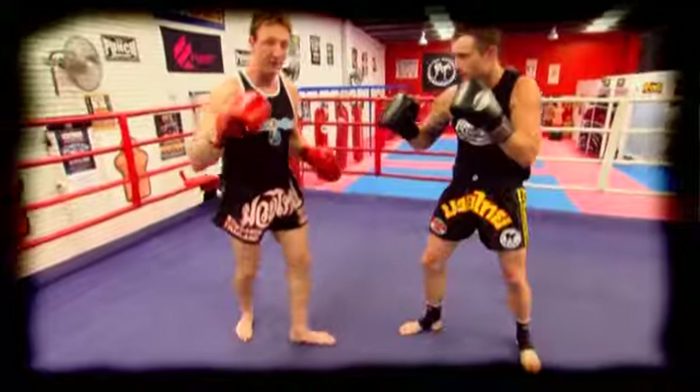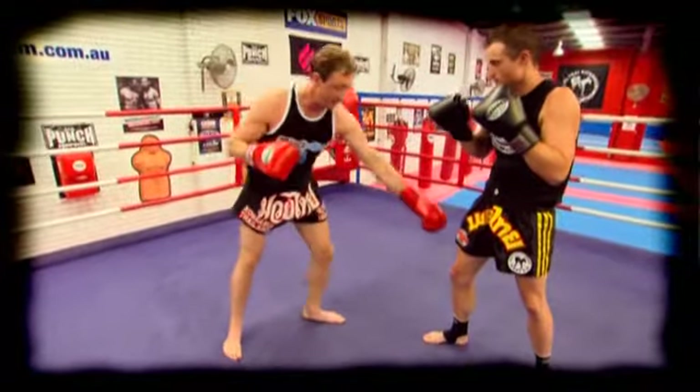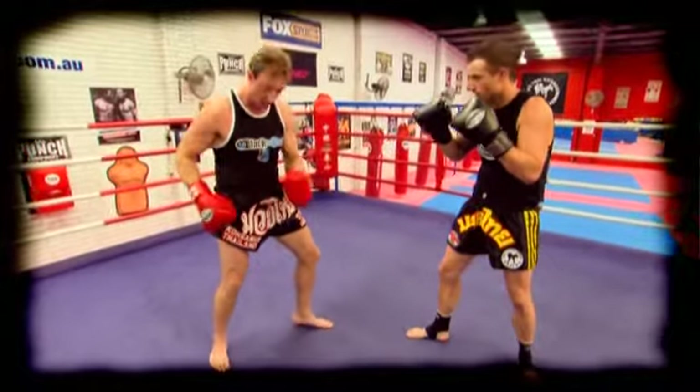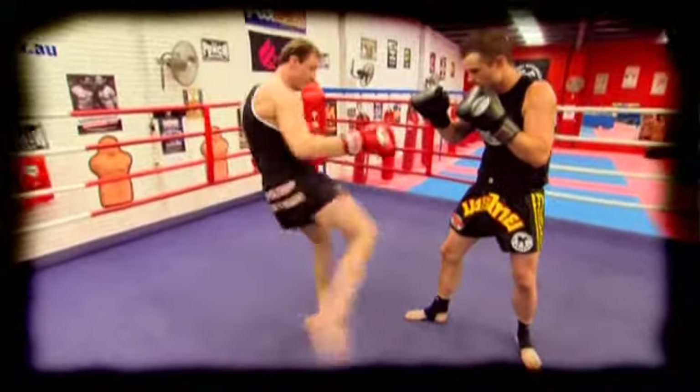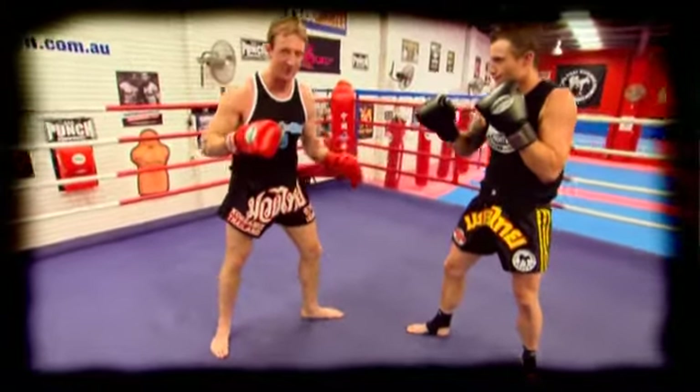Generally it's a principle that applies to all fights — you want to stay away from your opponent's power side by circling. When you fight a southpaw fighter you've basically got to switch your thinking around and circle the other way. One benefit you have when you fight a southpaw in the kick game is you've got their inside thigh and it's a lot easier to attack. From here I can utilise my power kick to his inside thigh — not groin, inside thigh.